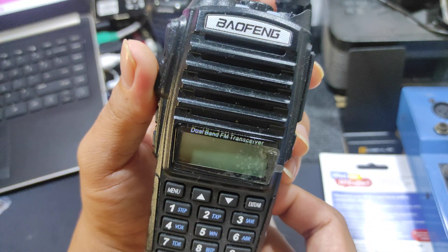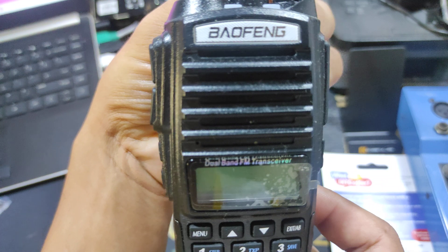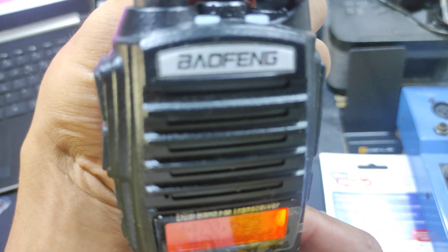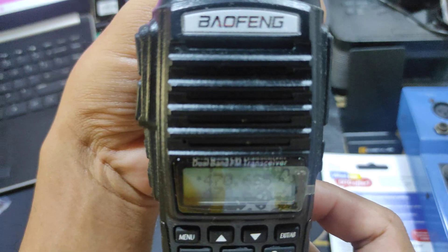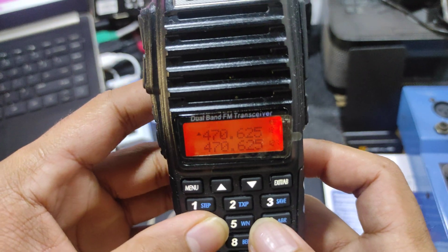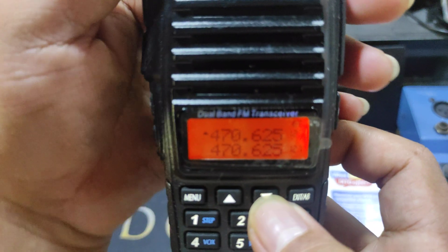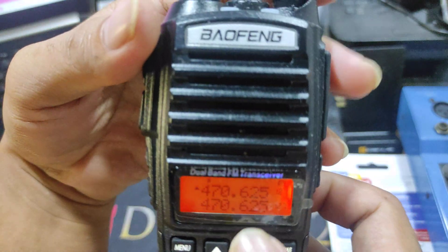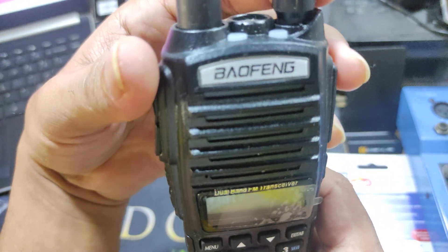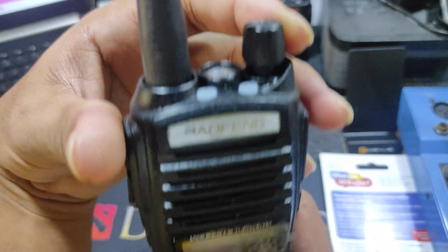Before you do that, make sure that your radio is on frequency mode. Simply open the radio and check the channel mode. If it is in channel mode, you cannot change any frequency. To transfer it to frequency mode, you need to turn off the radio.